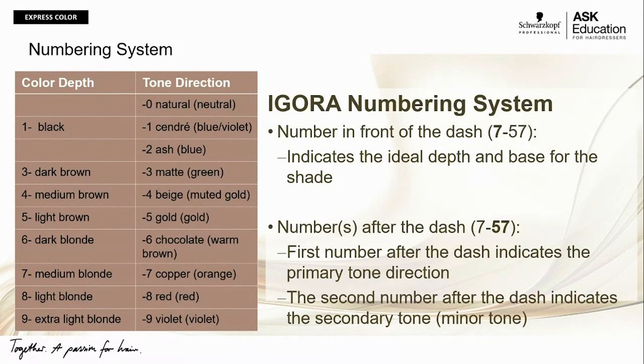Starting off with dash-0, it is our neutral or natural. I really want to make the strong point that it's a true natural. What we have done is balanced the pigments — yellow, red, and blue — at each level depending on the underlying pigment of that level, so that the end result is a true neutral. I think that's key.